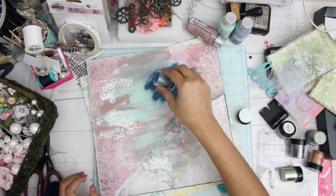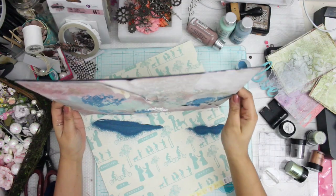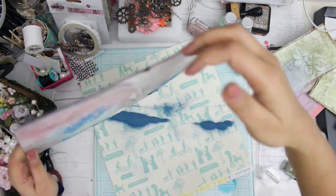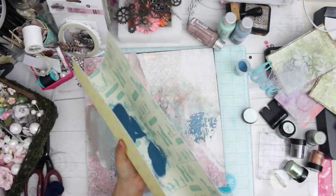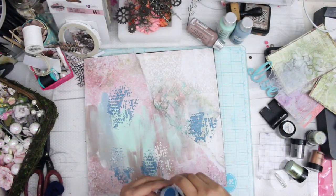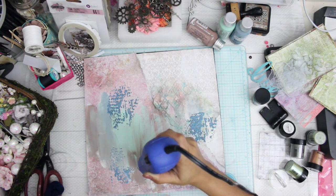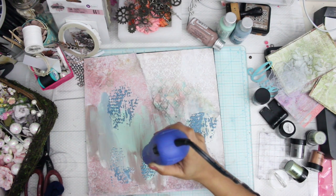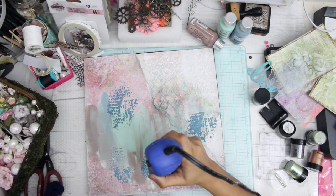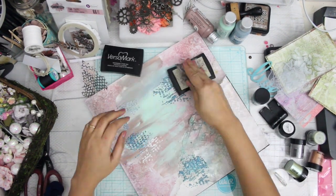Once my texture paste is semi-dry — not even fully dry — I'm going to add some embossing powder to it and emboss some beautiful colors on my layout. This is a really nice technique because you don't have to use a watermark pad, which creates a lot of fuss. Just add your embossing powder onto the texture paste and it will automatically take the same design, as you can see on my layout.